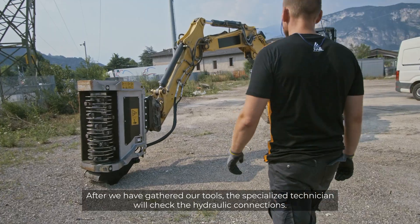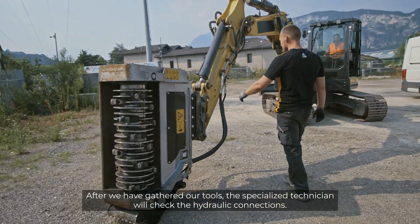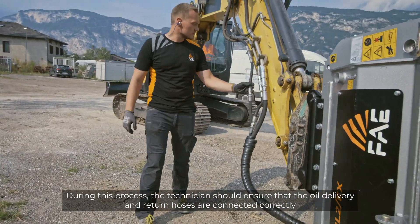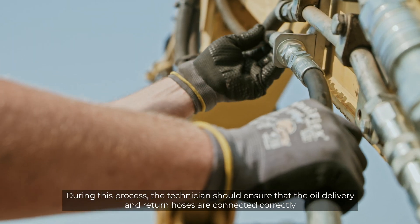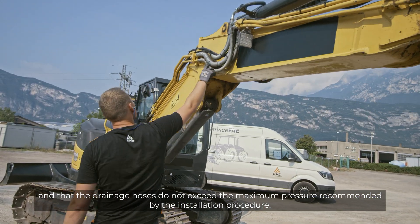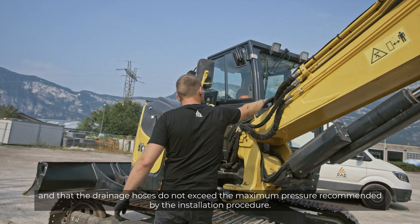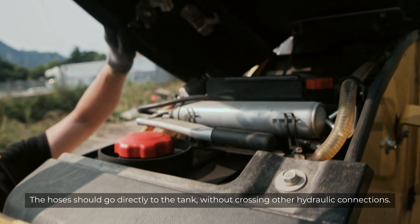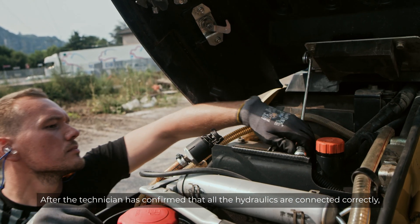After we've gathered our tools, the specialized technician will check the hydraulic connections. The technician should ensure that the oil delivery and return hoses are connected correctly and that the drainage hoses do not exceed the maximum pressure recommended by the installation procedure. The hoses should go directly to the tank without crossing other hydraulic connections.